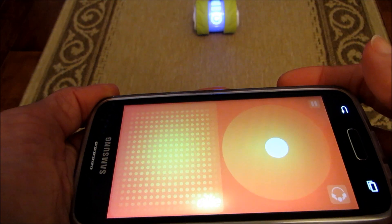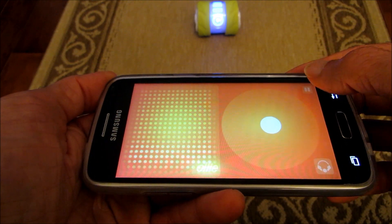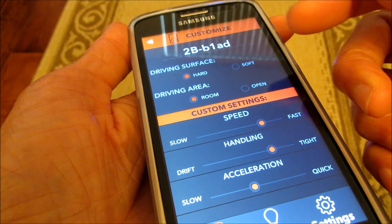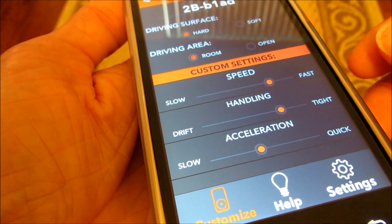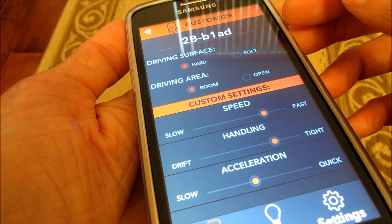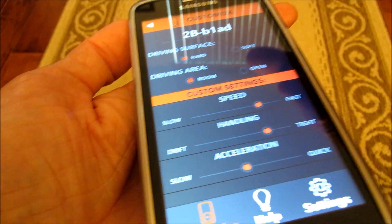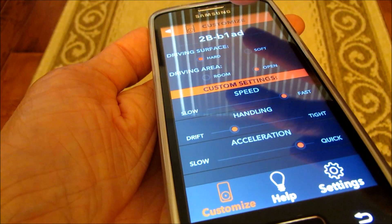Once you've aligned and aimed Oli, go to the settings icon to change the driving surface settings. At the top you'll see preset driving surface and area options, and below that you have speed, handling, and acceleration sliders you can move from slow to fast. For driving surface you can choose hard or soft — I'm going to choose hard since I'm on a normal rug. For area, I'll choose indoors so the room setting works better. If you choose open, or change to soft, the presets change accordingly.